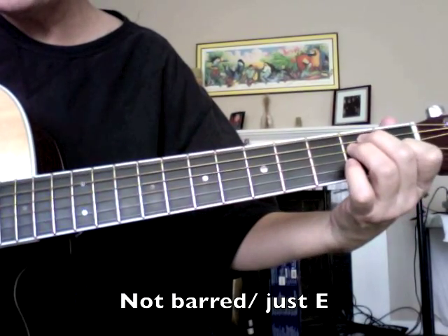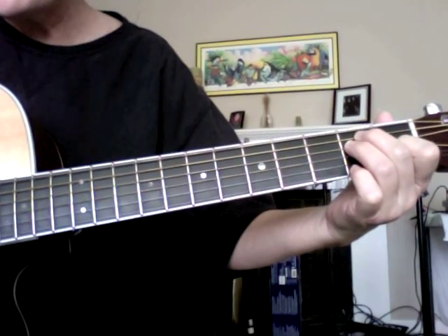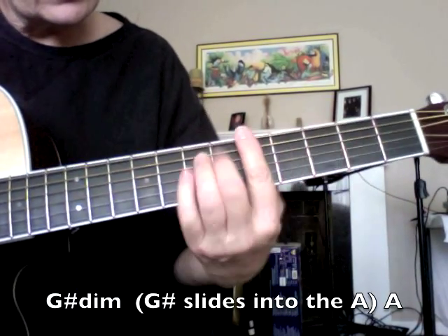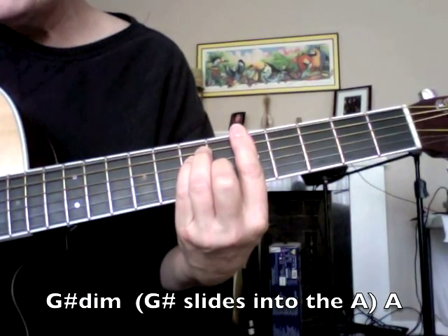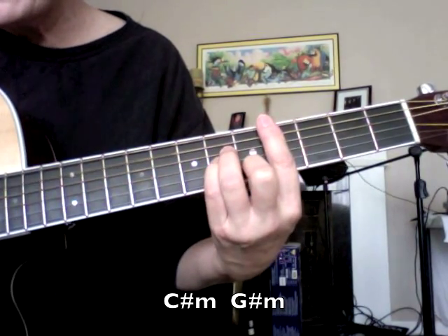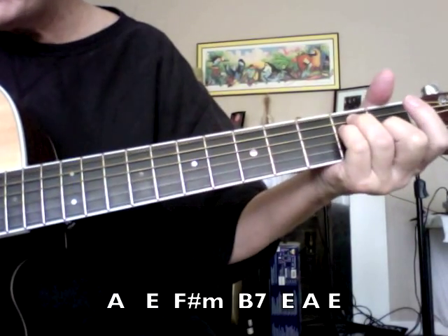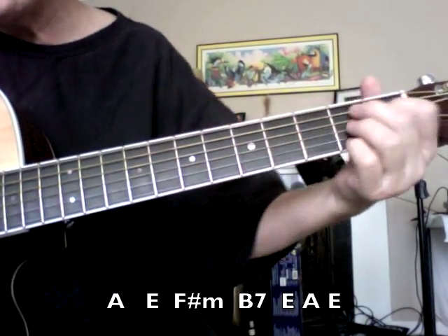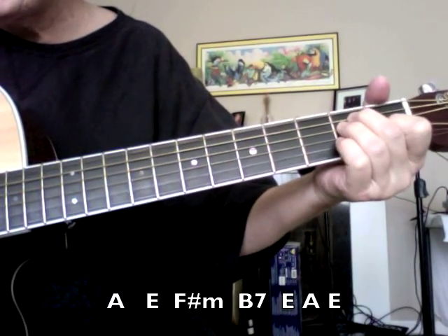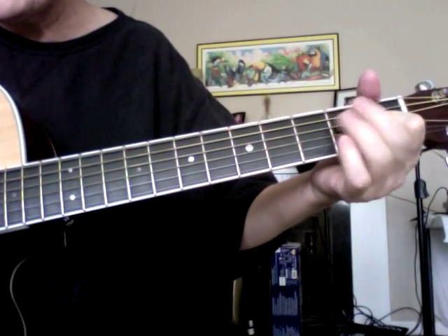I'm going to do it real slow. It's E bar chord, and then for just one beat you go to that G sharp diminished, and then into A, and then you go up to the C sharp minor, and then G sharp minor, A, E, F sharp minor, B7, E, A, E. That's all there is to the verse.